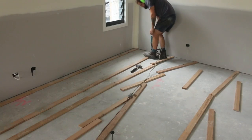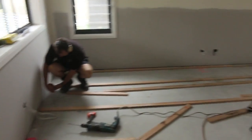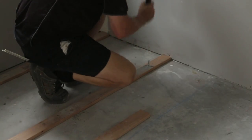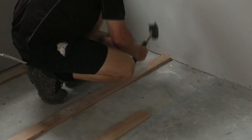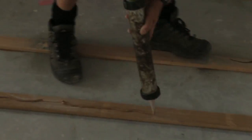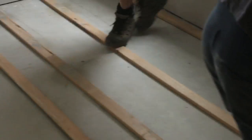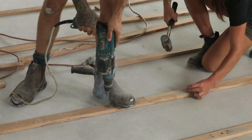Now some floor installers like to direct stick the flooring to the slab just using glue. Personally, I like to put a batten down first, because that creates a layer of air between the top of the slab and the underside of the flooring, so there's a bit of air circulation or ventilation, which is always a good thing.